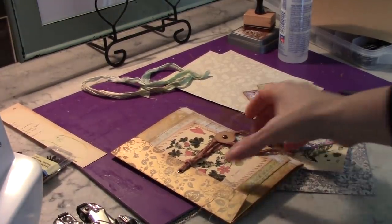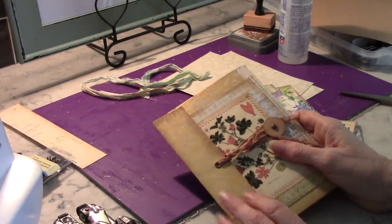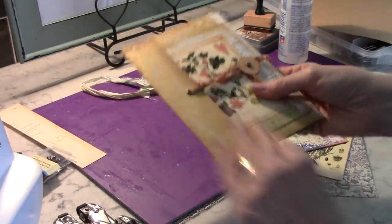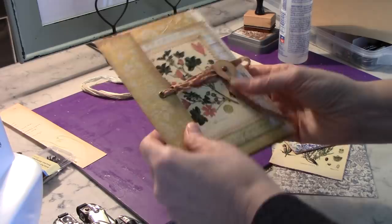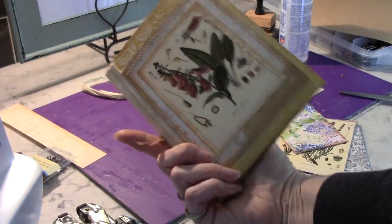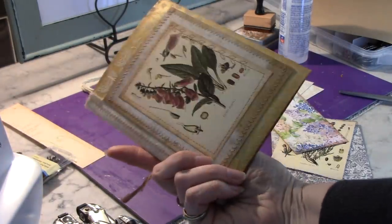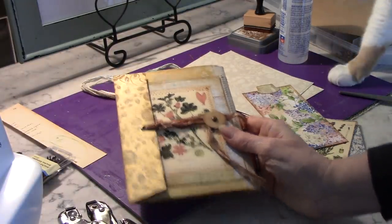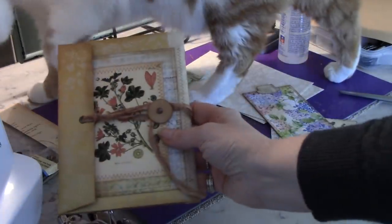Hi everyone, it's Wendy. I'm back today with a new tutorial. Welcome, thank you for joining me. I'm going to make a little booklet out of a couple of envelopes and just some ephemera that I have. And I was inspired by Gail Agnostinelli — I hope I said that right, Gail.